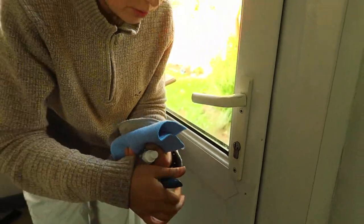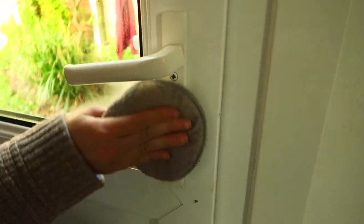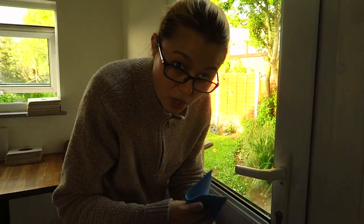Then I take the windscreen chamois to remove the solution. I normally do this twice — I put it around one way, then turn the chamois around and wipe off the excess. Then I take my microfiber cloth to finish.